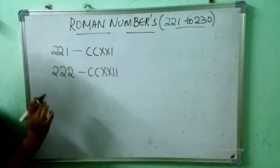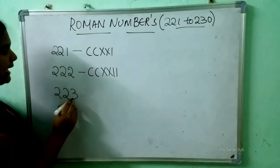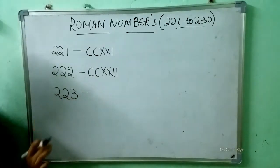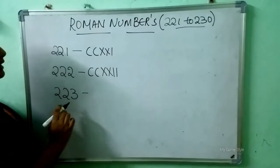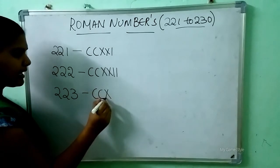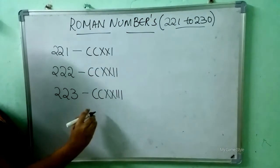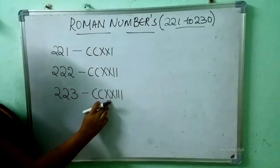After 222, which number will come here? 223. So how to write 223? Double C is 200, double X is 20, triple I is 3. It means 223.